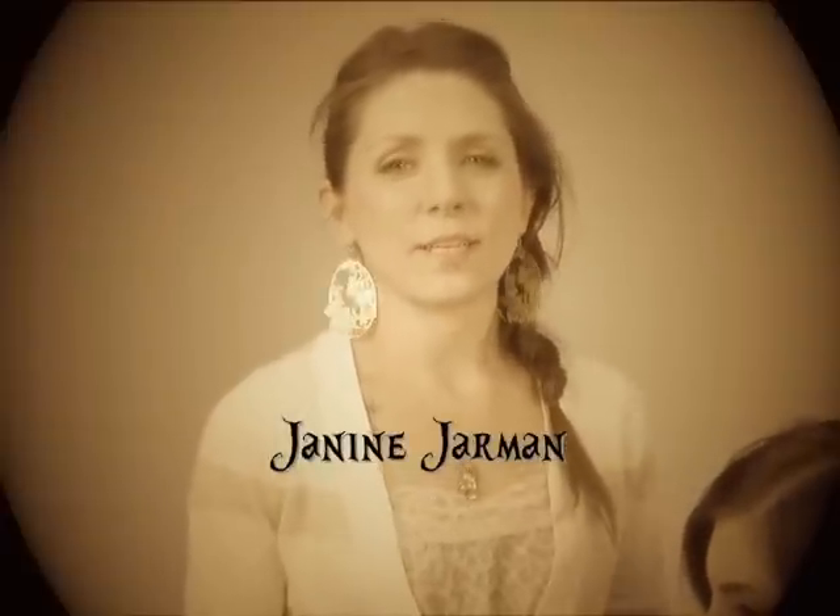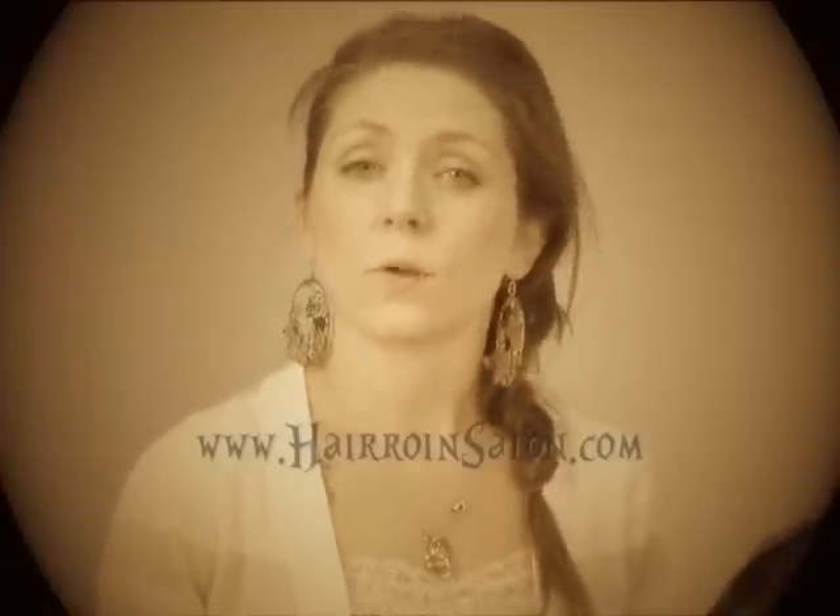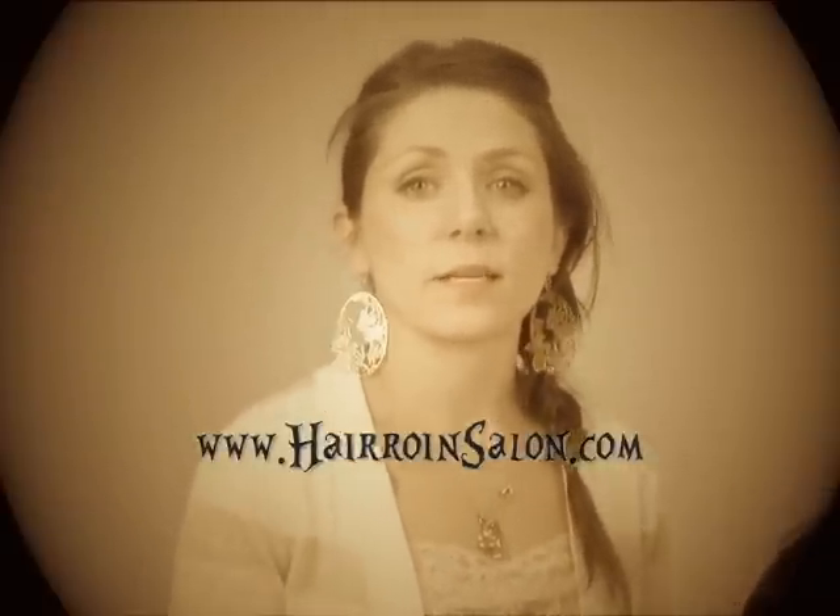Hey, what's up you guys? Janine here. I'm going to show you how to put fa-bangs in. Fa-bangs are fake bangs. We sell them at the Heroin Shop — go on heroinsalon.com and click into the Heroin Chic Boutique to buy yourself a set.